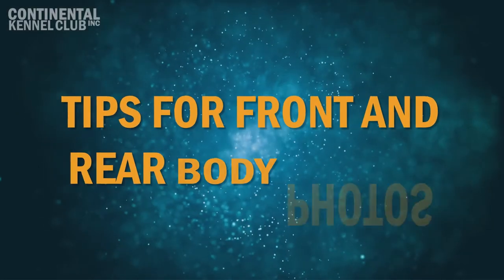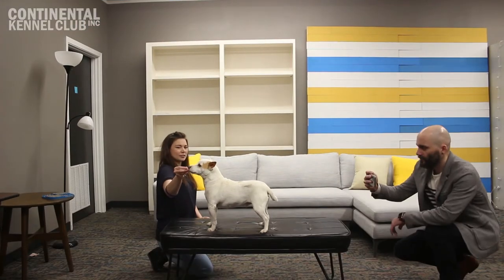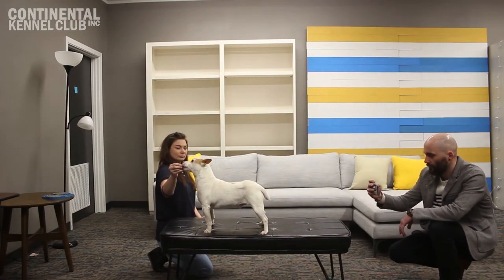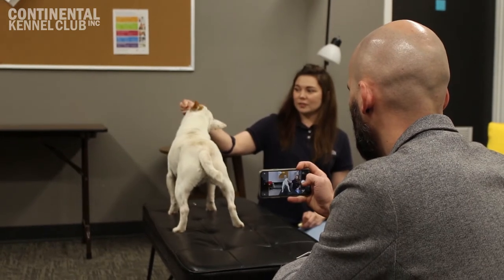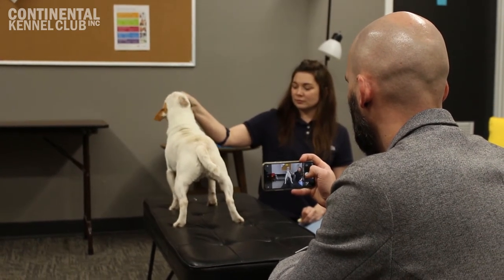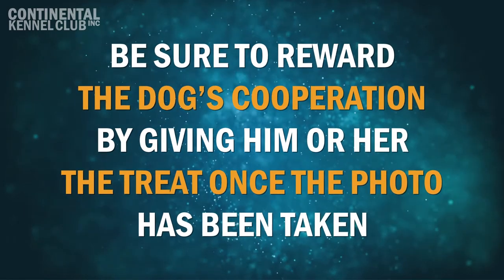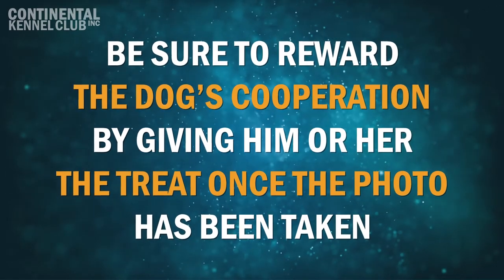Tips for Front and Rear Body Photographs. With a dog in a standing position, one handler should hold a treat or a toy one to two feet away from the dog's nose. While the handler has the dog's attention, a second handler can quickly squat down to the canine's level, behind or in front of the dog to snap a shot. Be sure to reward the dog's cooperation by giving him or her the treat once the photo has been taken.